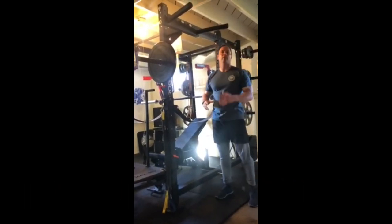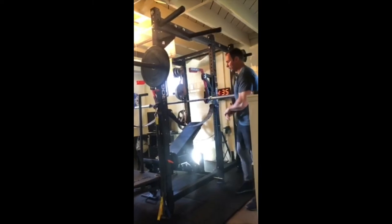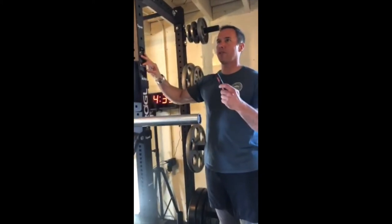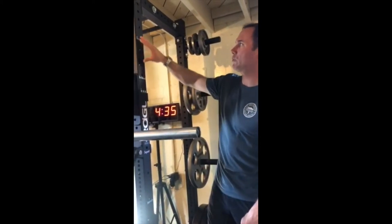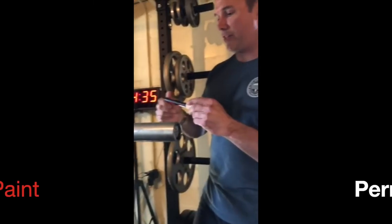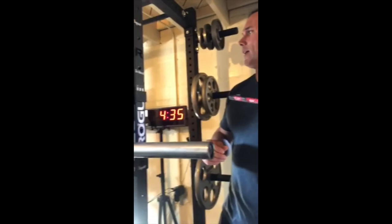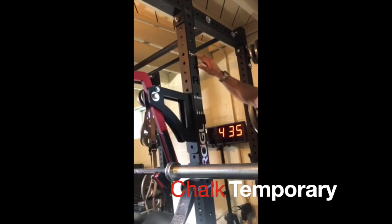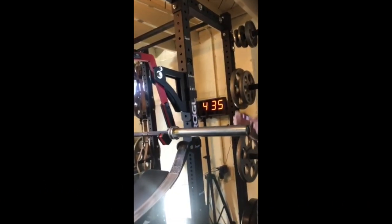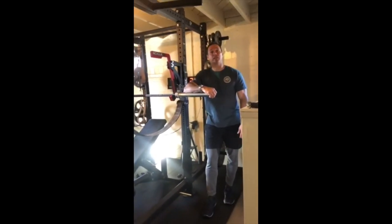It's a tight squeeze here — a basement garage is going to be the same way — so make sure your rack will actually fit in the space. This particular rack doesn't have numbers on it, so one solution I found for knowing where to place settings for squatting or incline benching is liquid paint, which I purchased at Lowe's. Home Depot probably carries it too. The stuff doesn't wipe off, unlike chalk, which a lot of people use to indicate where settings should be. This has worked out really well.